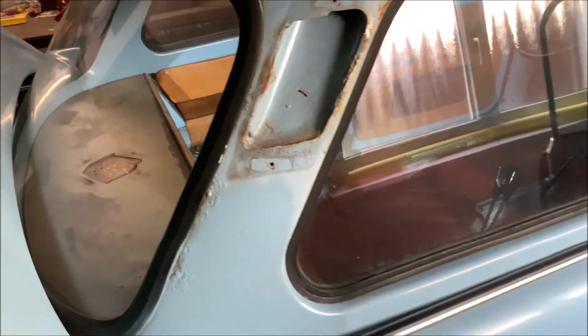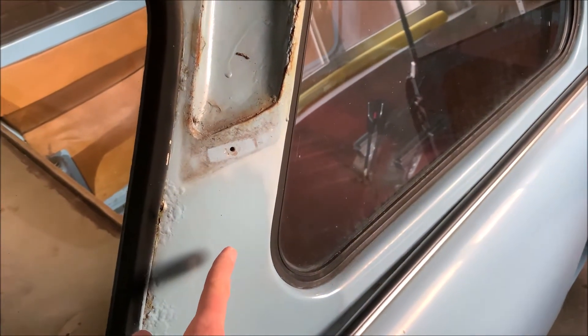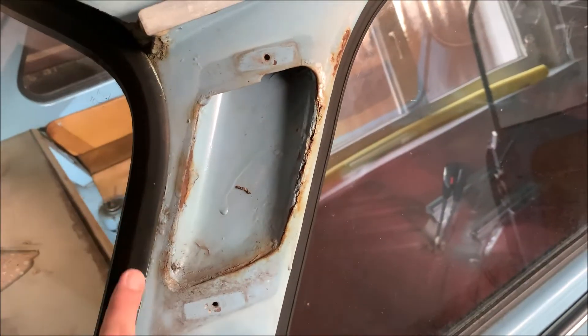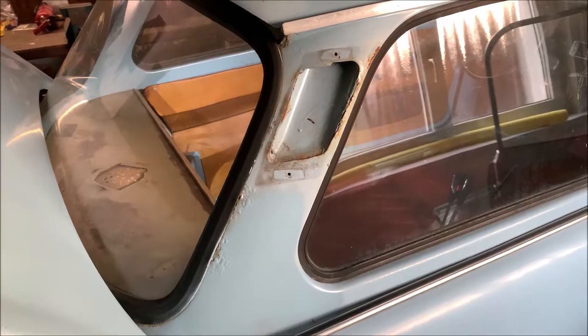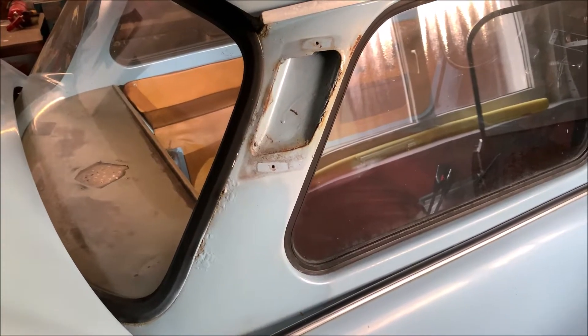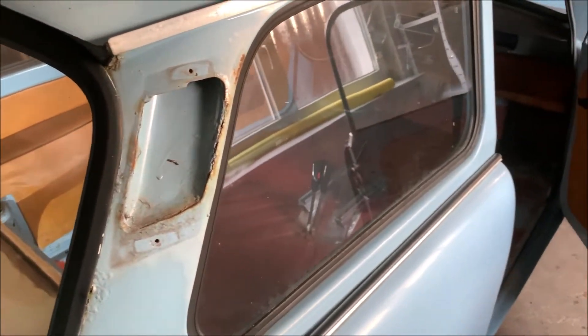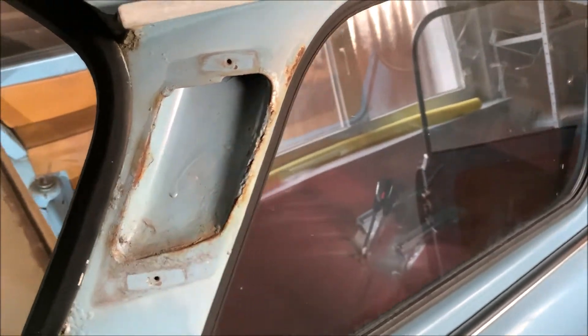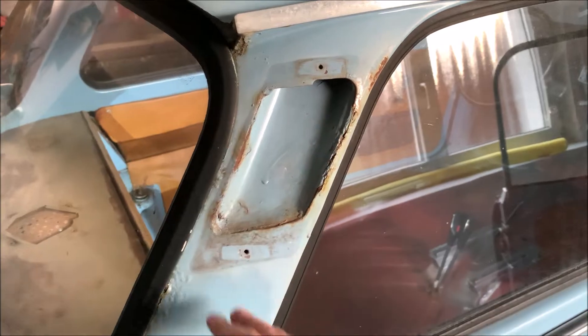One of the things I wanted to show you is that this part, as we know from my previous videos, is metal — this is steel. That's why we have rust everywhere around here and also around the window frame. I will remove the windows, take them out, and bring the car to the paint shop so they can properly fix these areas and repaint the whole car. This is actually quite an interesting part because that is the air exit of the interior.